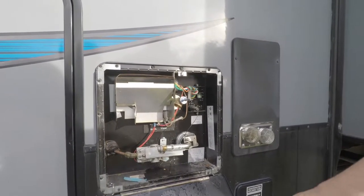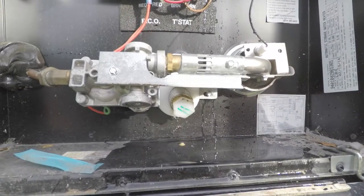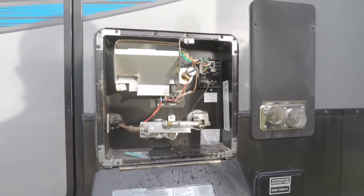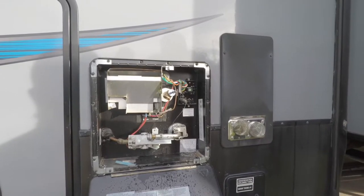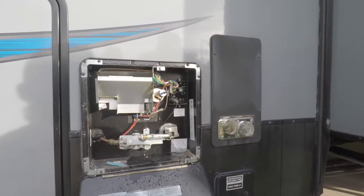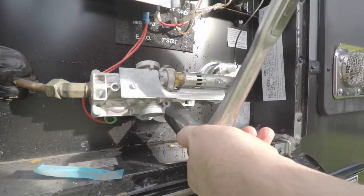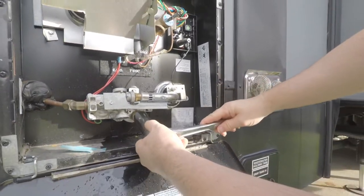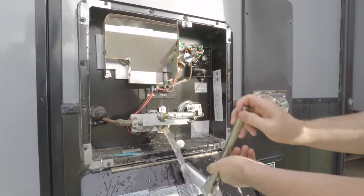The next thing you want to do on the Atwood is there's a plug underneath, and you want to take out that plug and let the water drain. You're going to hopefully see some particles coming out, because that means they're coming out of the water heater. If you have a good filtration system, which we just installed, hopefully you won't see that many particles after you've been using it for a while. But if you don't have a good filtration system installed, there should be particles coming out. We'll just take this off — it's a one-inch plastic bolt and it's not super tight, so it should be fairly easy to get out.